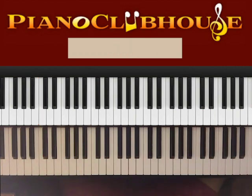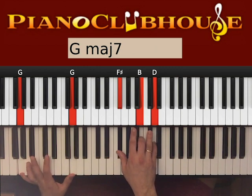Once you're done with the first part, we go to the second part. We have G minor and G major with a seven. So we want two Gs on the left hand. Right hand plays F#, B, D.